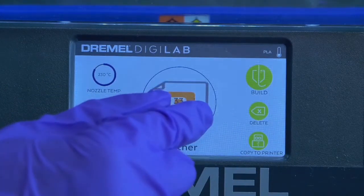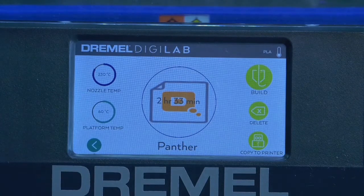You'll then have the option to begin building your print, delete your print, or copy your print from the flash drive over to the 3D printer. Since we're ready to start our project, let's go ahead and press build.